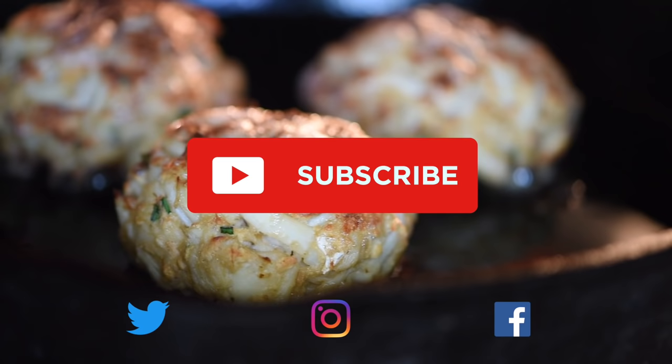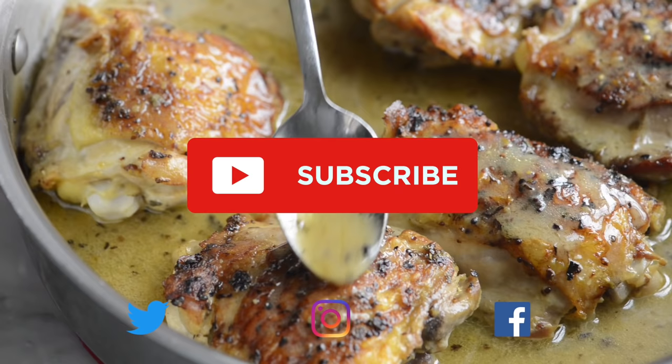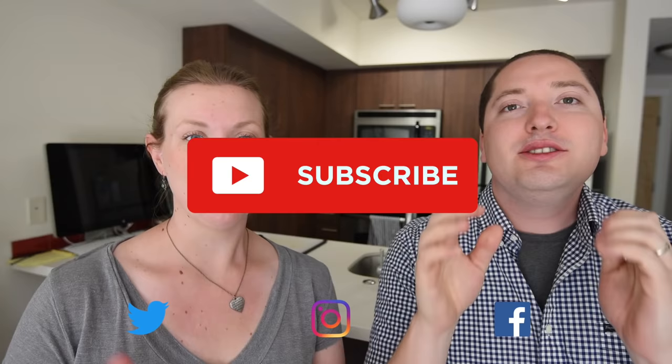Enjoy! Thanks for watching. If you love this video, we have lots more. Make sure you subscribe to our YouTube channel and say hi on Facebook, Twitter, or Instagram. We're at Inspired Taste. We'll see you next time.